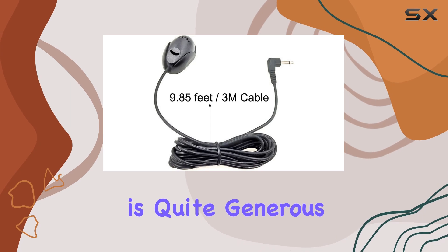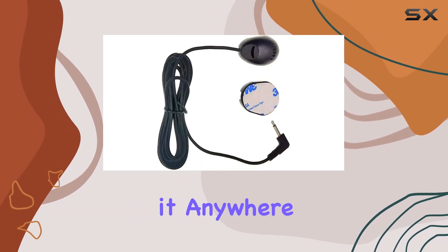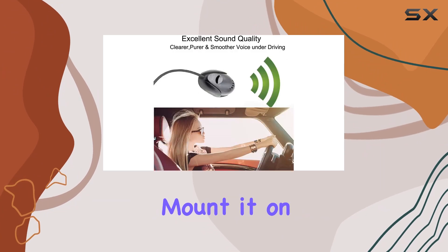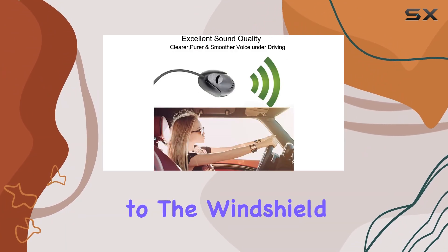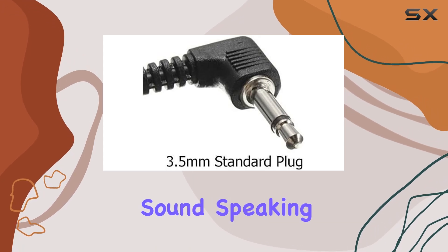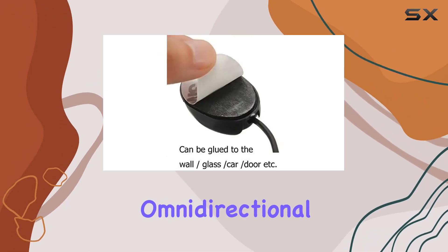The microphone comes with a 3 meter cable, which is quite generous, giving you ample length to position it anywhere in your vehicle. Whether you choose to clip it on the visor, mount it on the dash, or even stick it to the windshield, you have plenty of options to ensure it picks up the best sound.